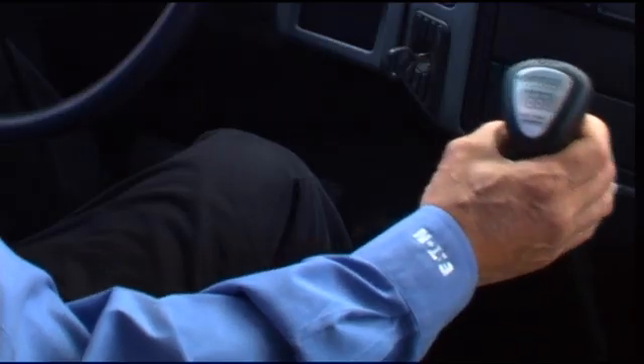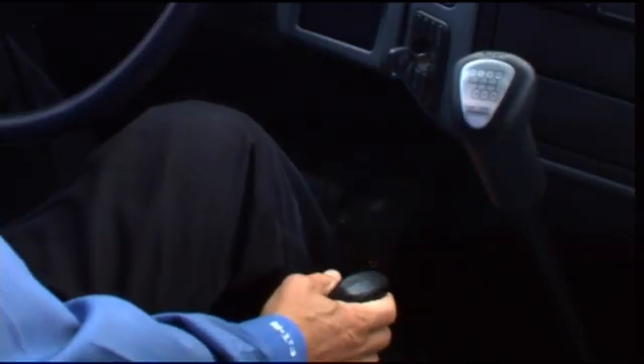Can you go over the initial start-up procedure? Sure. What you want to do is make sure that your gearshift lever is in neutral, you've got your parking brake set, then you can go ahead and push your clutch in, start your engine, and then we're ready to go. So let's hit the road and try it.